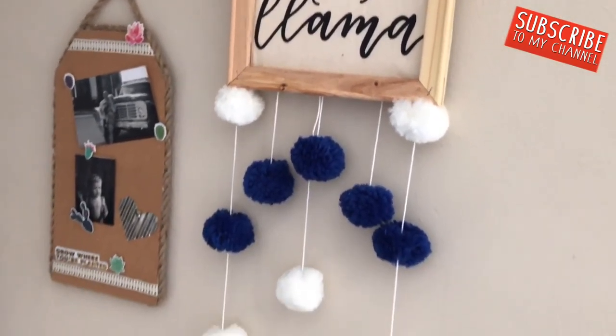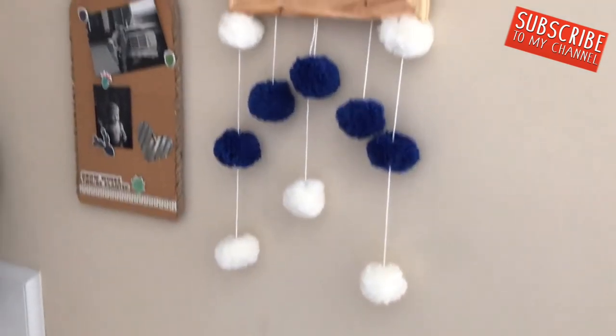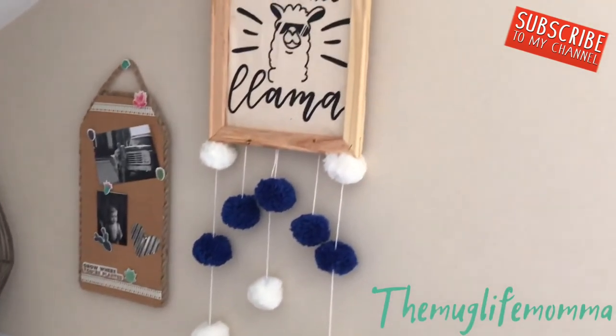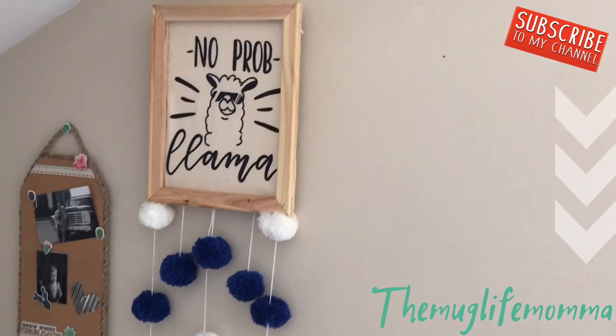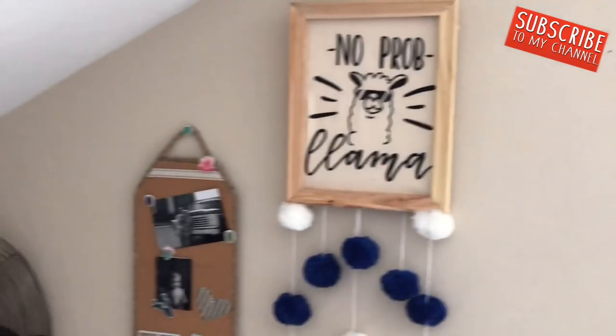I hope you guys love them as well — try them out! Be sure to tag me on Instagram, and I would love it if you would subscribe, like, and comment your favorite project below. I'll see you guys next time!